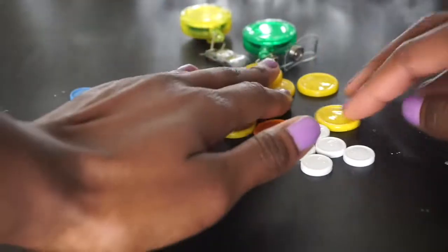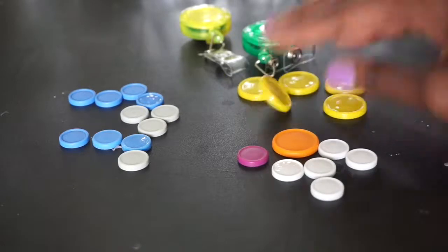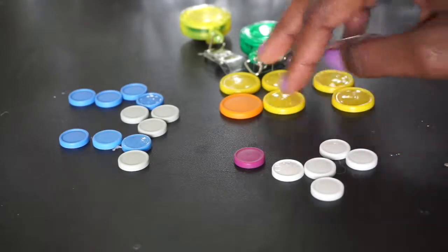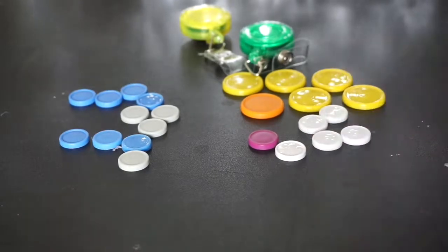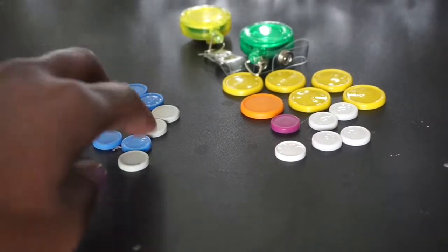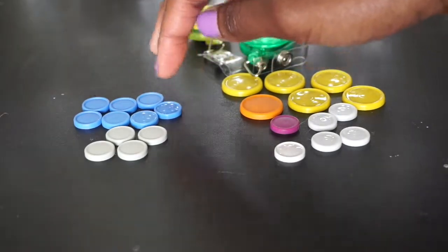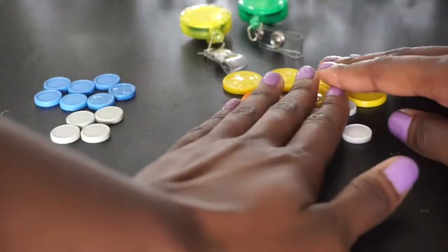This is what you'll need — we're going to make two different kinds. For the first one you will need six of the larger medication caps, five in one color and one in a separate color, and six of the smaller medication caps, five in one color and one in another color. For the second flower you will need 11 of the small medication caps, seven in one color and four in another color.